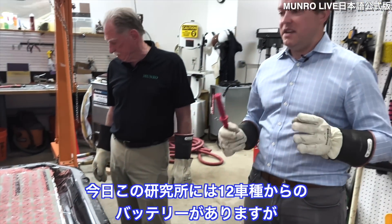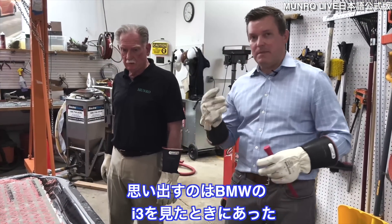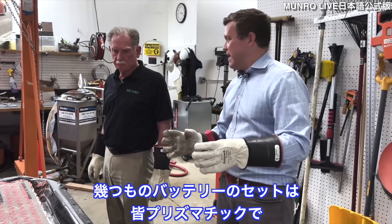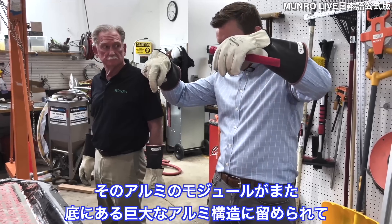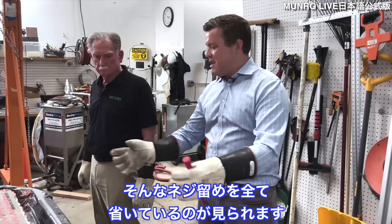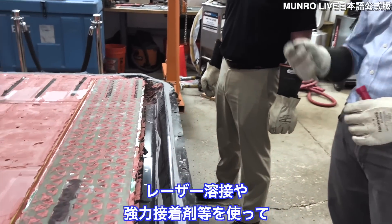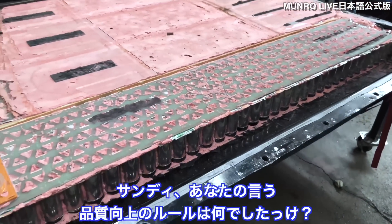In our facility we have about a dozen EV batteries, and one thing we haven't really seen here are threaded fasteners. Compare this to the BMW i3 — prismatic cells secured with aluminum plates, all bolted to a large aluminum structure. Tesla is eliminating all those threaded fastening operations with laser welding, high-strength adhesives, epoxies, and glues.